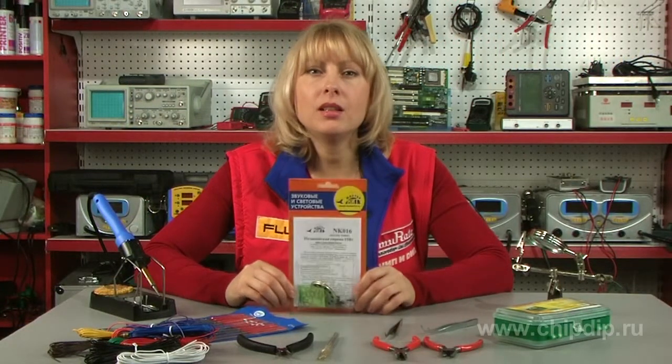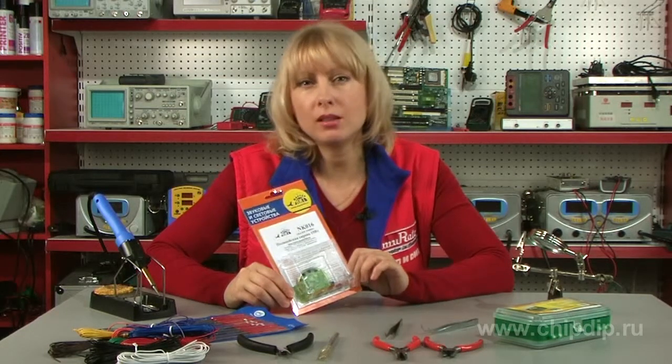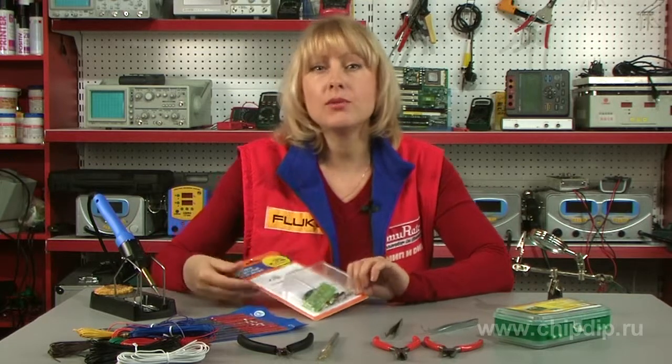MasterKit offers NK-016 police siren assembly kits. These powerful police sirens imitate sounds produced by joined police cars. People can hear and recognize the siren sound over large distances.